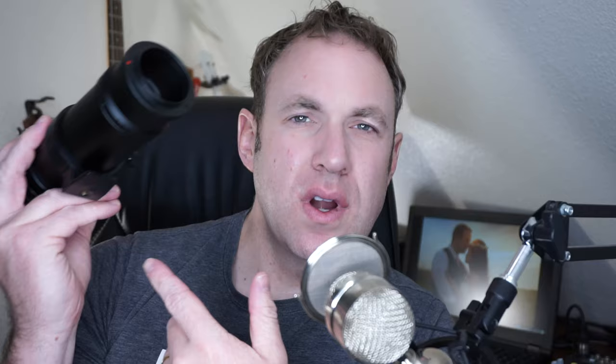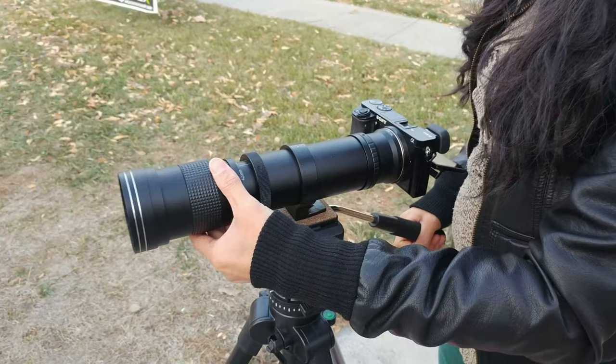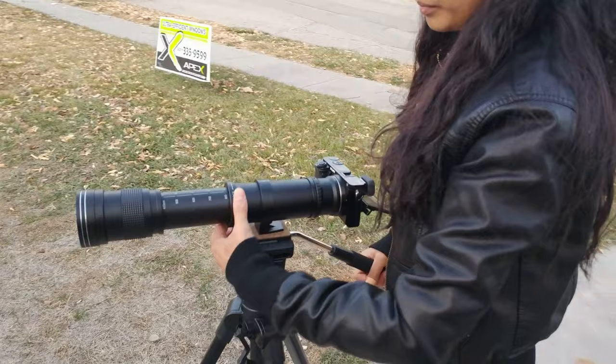The lens comes with whatever adapter mount you buy it with. I have a Sony a6000 camera, so I selected the Sony adapter, and it came in a little box. You're able to mount this lens on a tripod, make adjustments, and it's really quite secure. To use it, there's a lock and open slider screw, and you can pull it in and out to zoom manually. It is manual focus, and you focus by turning it like any other lens.